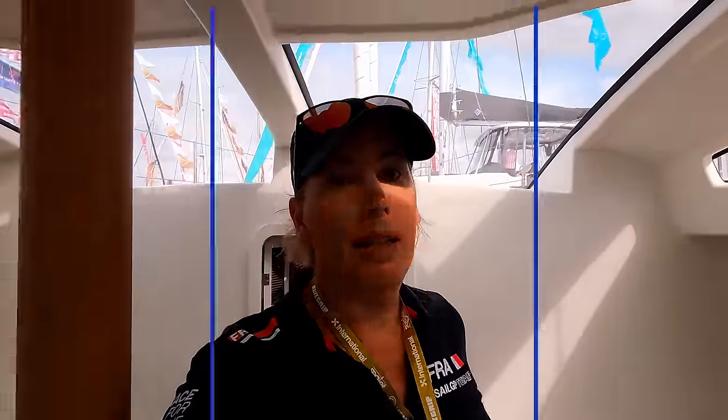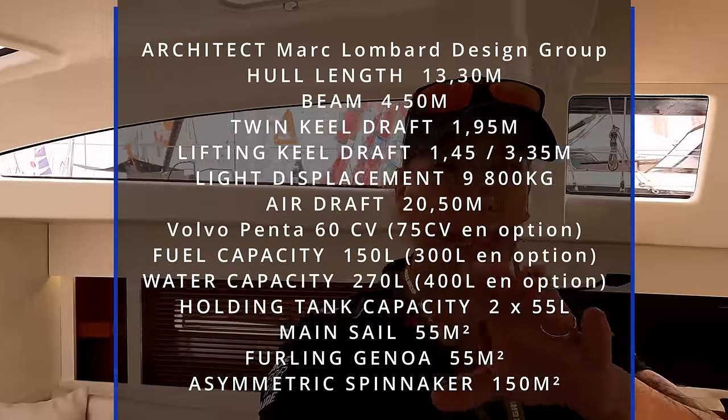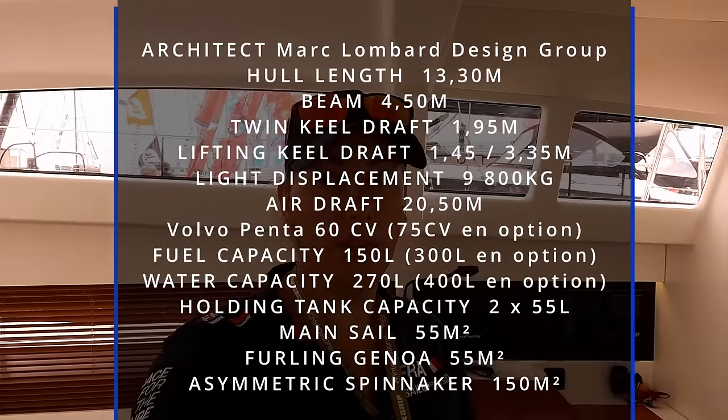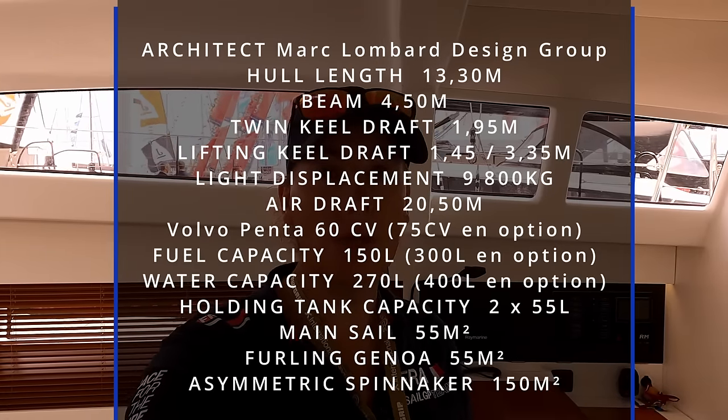Let me know what you think. If this sort of boat's for you — once again it's a performance cruiser, it's comfortable, it's fast, well made. It's made here at La Rochelle. Let me know in the comments what you think. Thanks for watching and we'll see you on the next one.